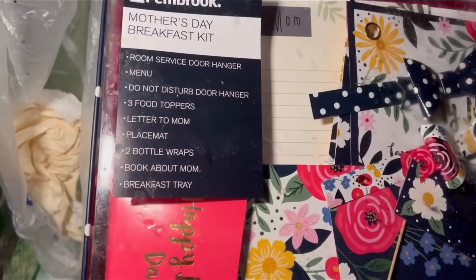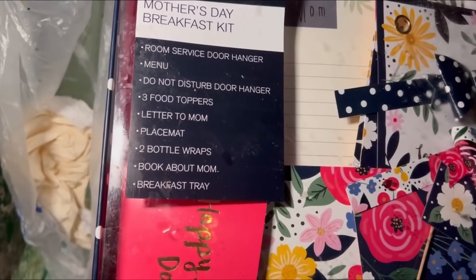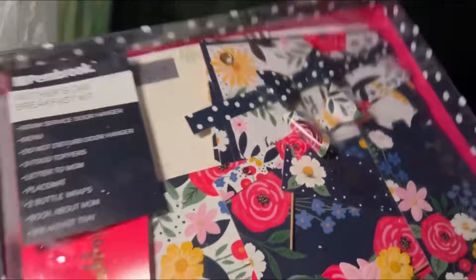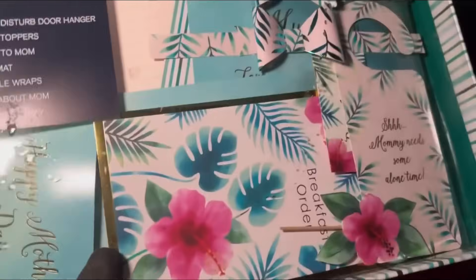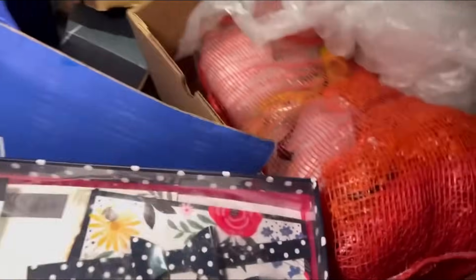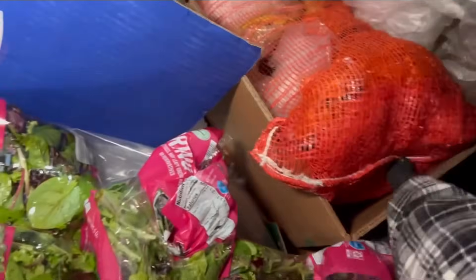Mother's Day breakfast kit! Room service door hanger, menu, do not disturb door hanger, three food toppers, letter to mom, place mat, two bottle wraps, book about mom, and breakfast tray — that's kind of cool. But there's a ton of them in here. Why did they throw them out before Mother's Day? I'm gonna set those back in there so they don't get wet and grab a couple after I'm done.